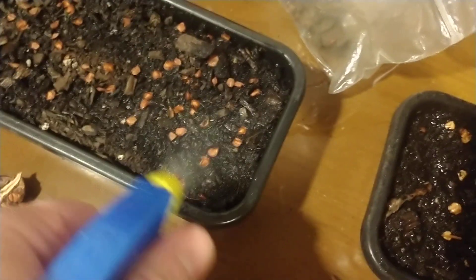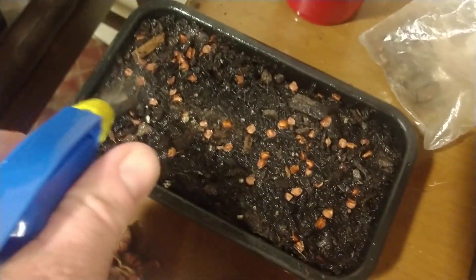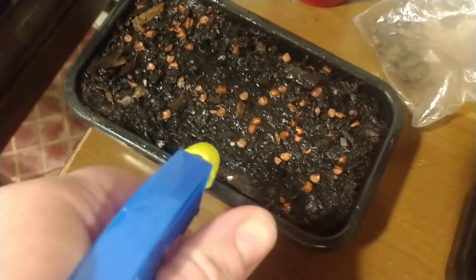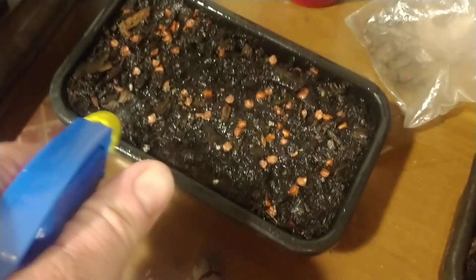Ordering these seeds online may not always be the best option — it might be the only option you have — but as soon as you get them, you need to soak or hydrate them. Using fresh seed cones if available is definitely recommended, and keeping them moist is essential.